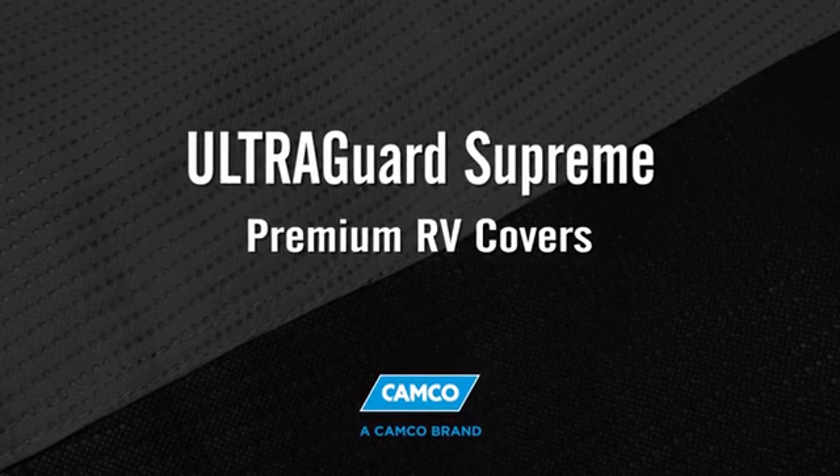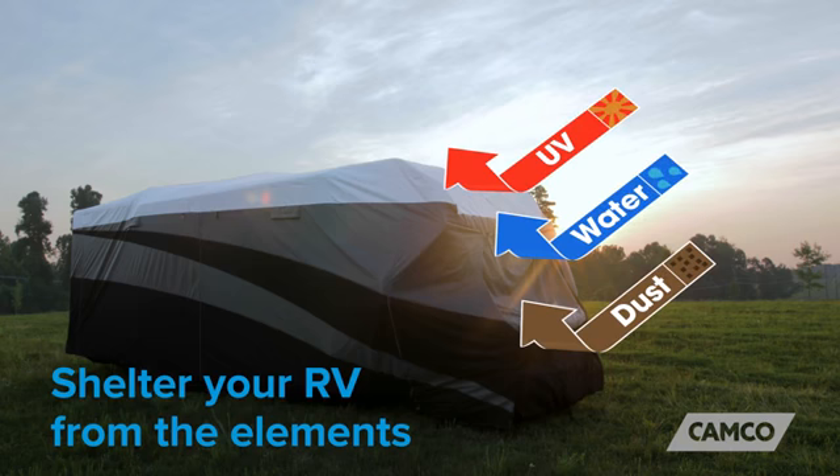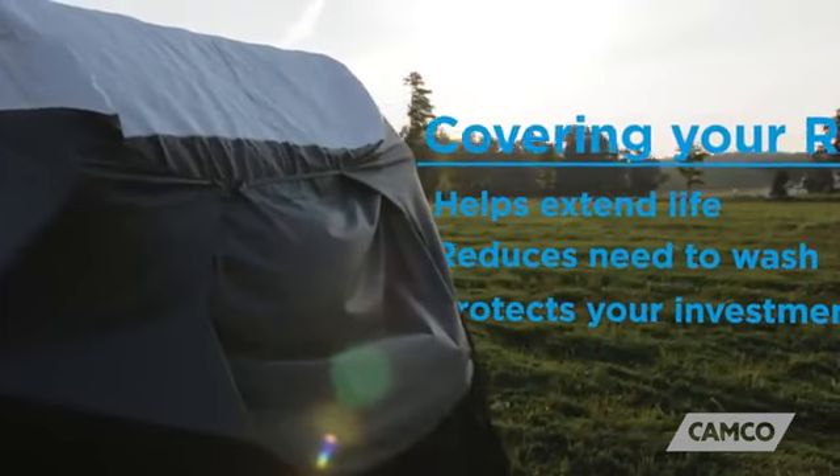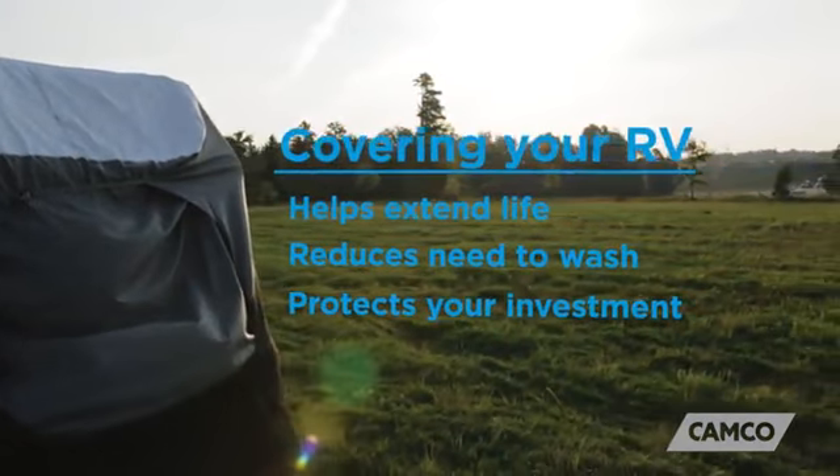Supreme Premium RV Covers. It's important to shelter your RV from the elements, especially while it's not in use. Covering your RV helps to extend the life of your RV, reduces the need to wash, and protects your investment.